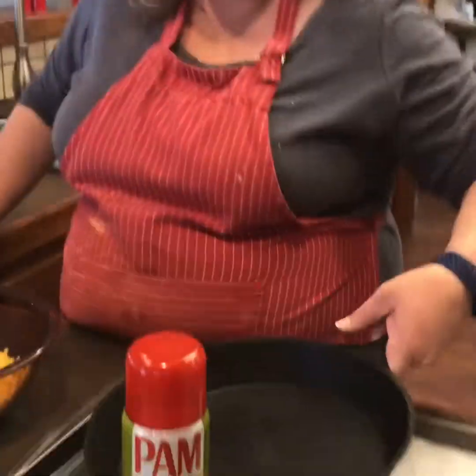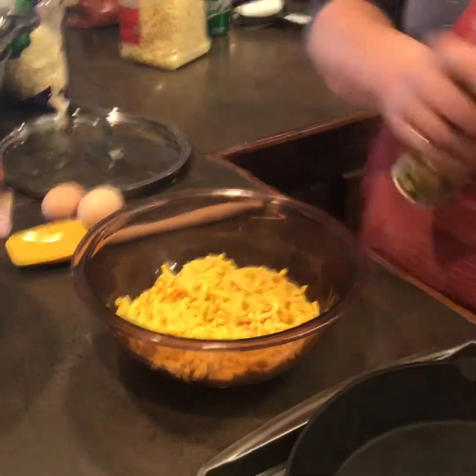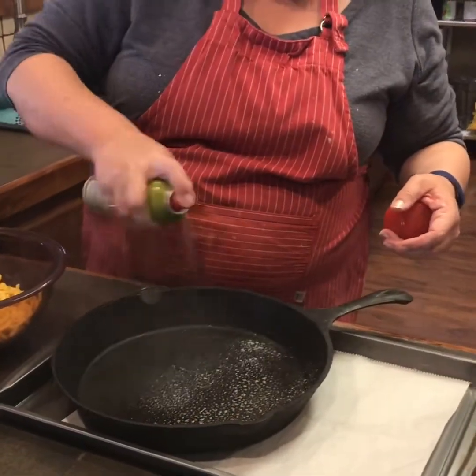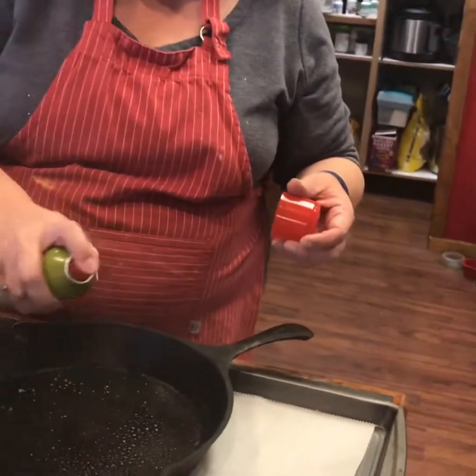I'm going to start on the deep dish one first. Just Kraft macaroni and cheese made per the instructions. I'm going to spray this pan pretty well with some olive oil spray.